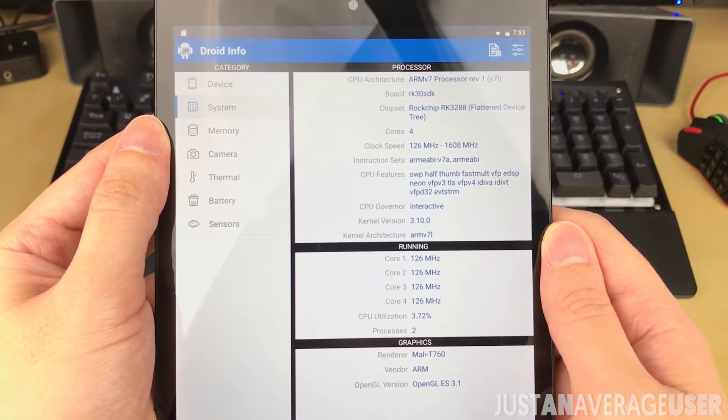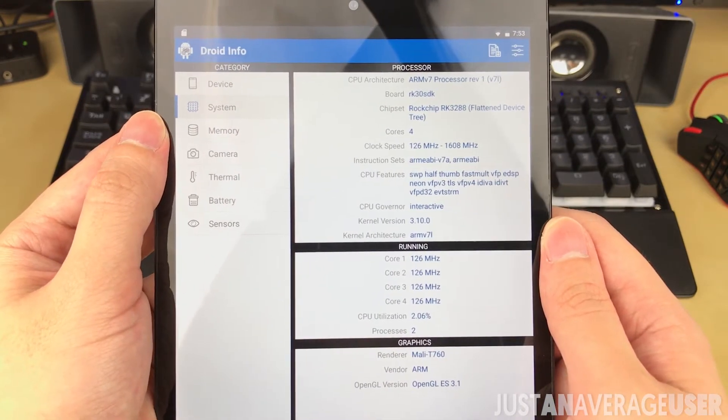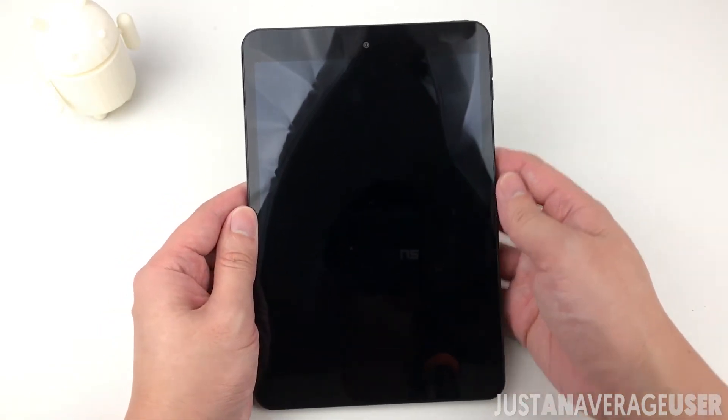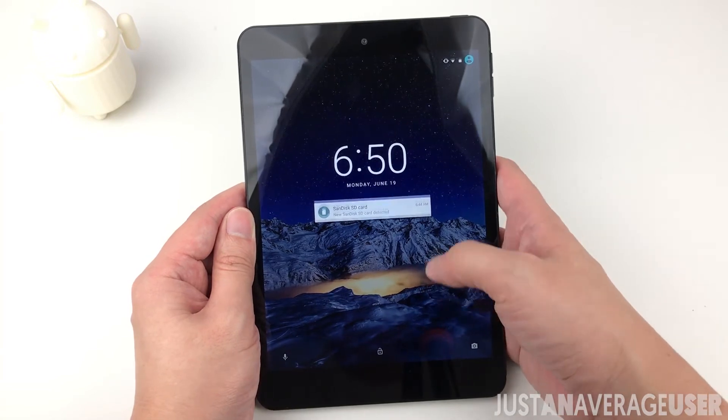It's powered by a Rockchip RK3288 CPU and Mali-T760 GPU. There were some occasional lags on the UI and also when launching apps, but nothing too severe — overall it's generally smooth and pleasant.